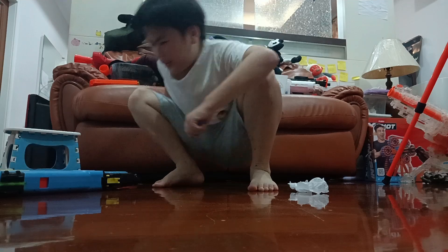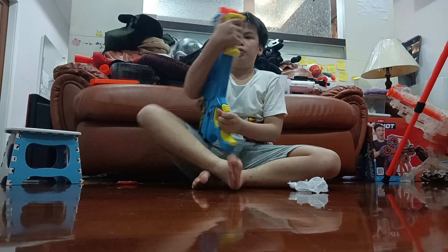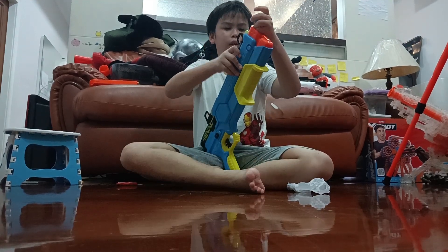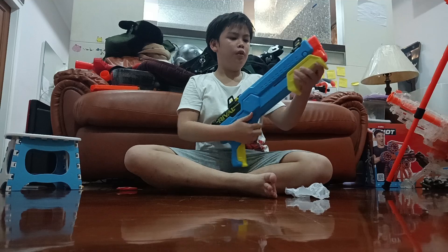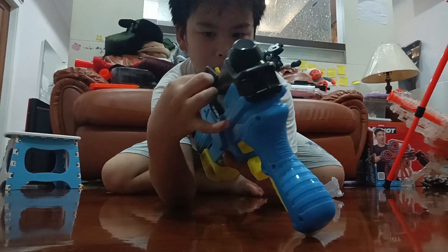And I got this on sale for about like $15. Oh yeah, by the way, this blaster also has an adjustable sight. You can move it up and down.